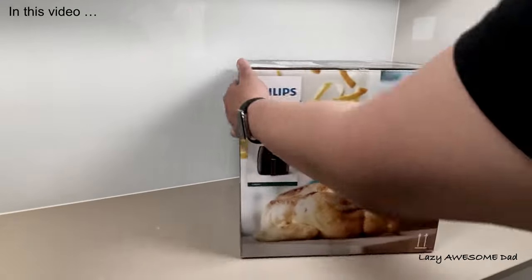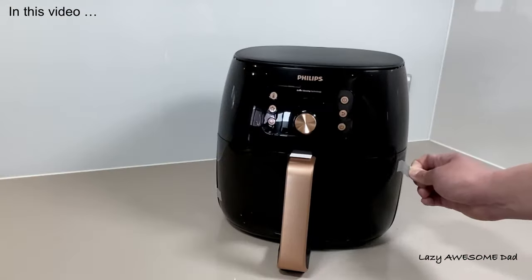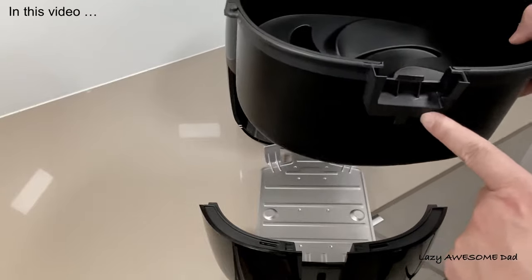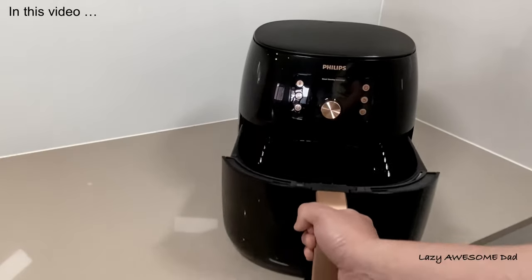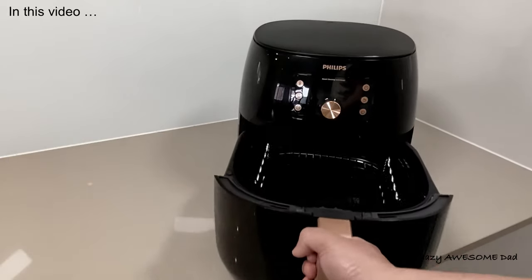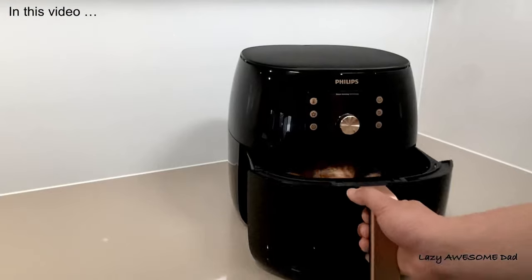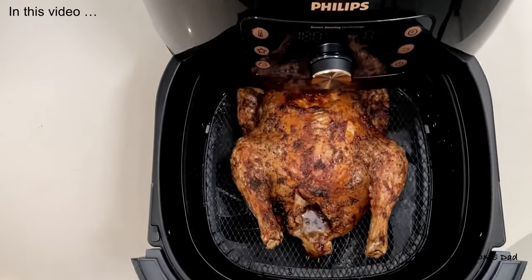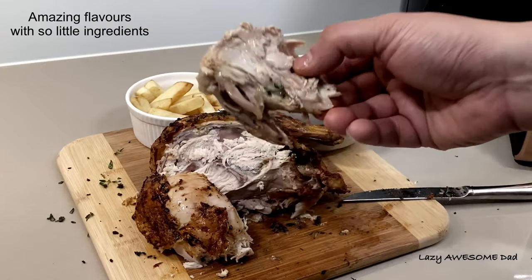My dad recently received the new premium Philips Airfryer XXL with smart sensing technology from Philips. In this video we're going to be unboxing and showing you the features and technical specifications of this product. We'll also be testing the smart chef programs and smart sensing technology, where the airfryer does the thinking and cooking for you for effortless, perfect results.